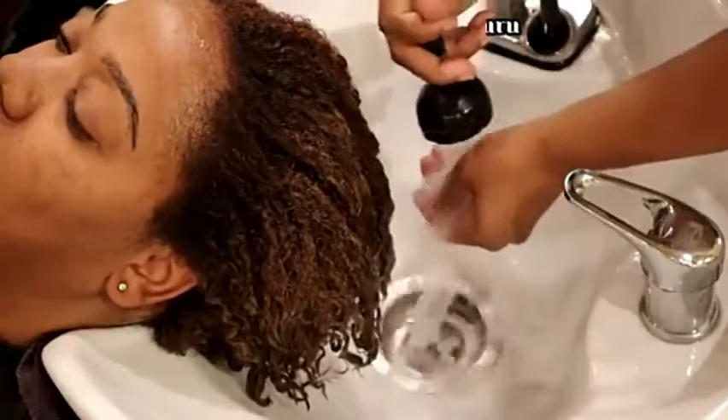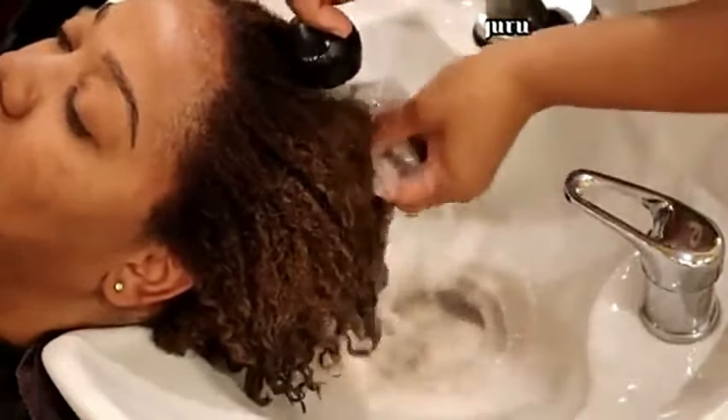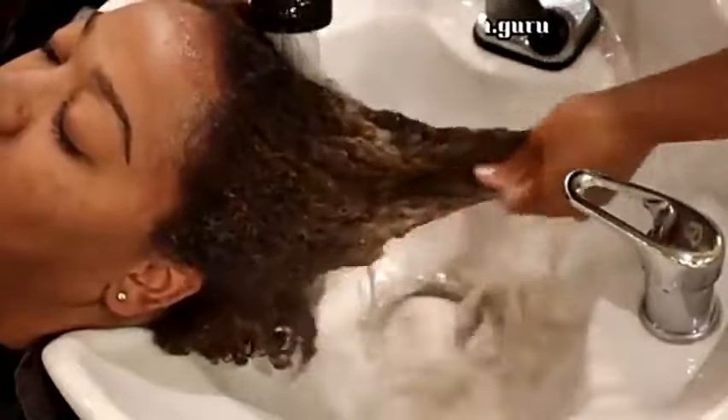At this point I am checking the temperature of my water, because if I rinse her hair color out with hot water my colors are going to bleed — and she did get some dimensional color.